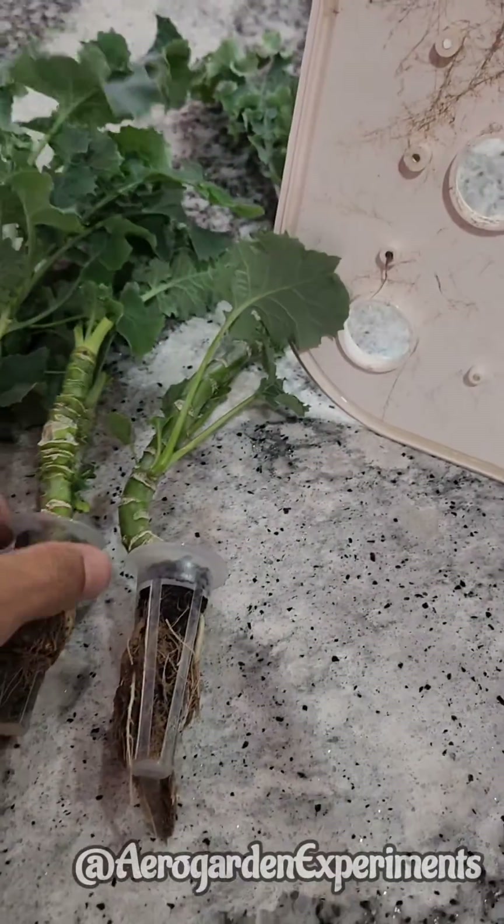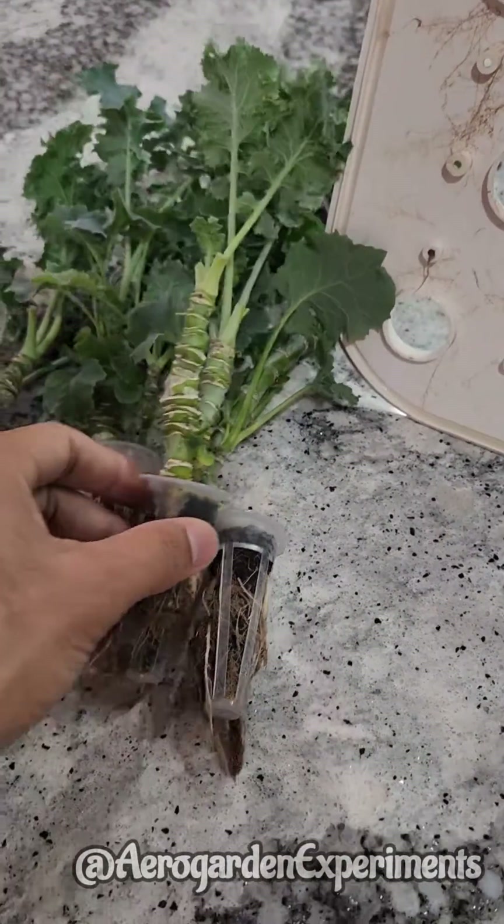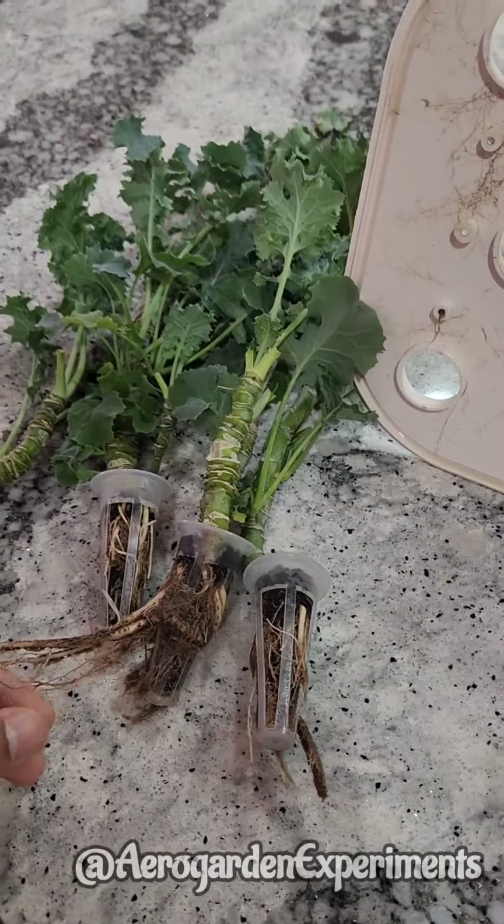With that, I am removing all the roots except the main root. Let's see what happens next.